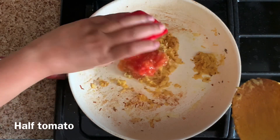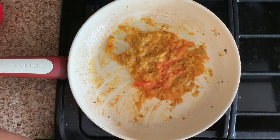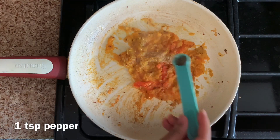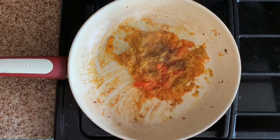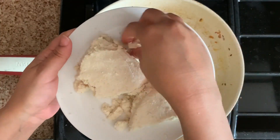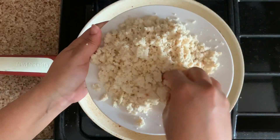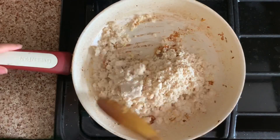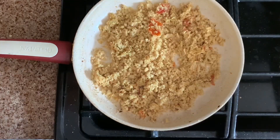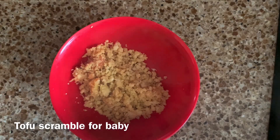Add half cup of tomato and toast it well. Add pepper — adjust it according to your taste. Add soft tofu; since it's already soft, it's very easy to crumble it. Toast them for one or two minutes. Once done, take the baby portion aside.